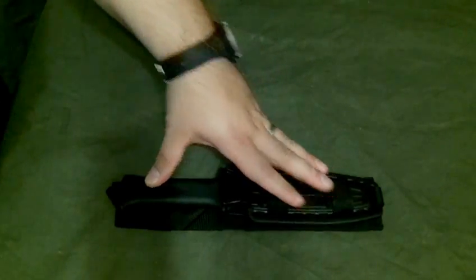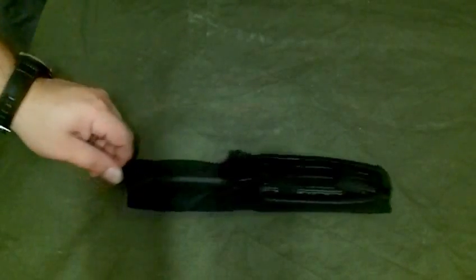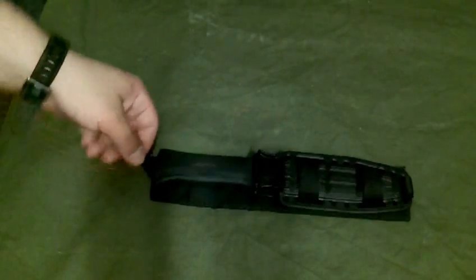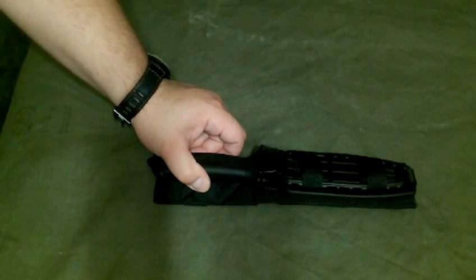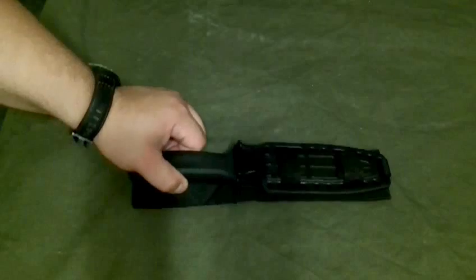This knife also comes with a leg strap, though I'm not sure what I did with it — I don't really use it. The pommel is a window breaker. It's a great knife for any camper, hunter, backpacker, bushcrafter, survivalist, or prepper. Anybody can find a use for this knife.